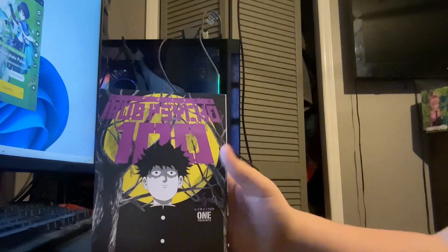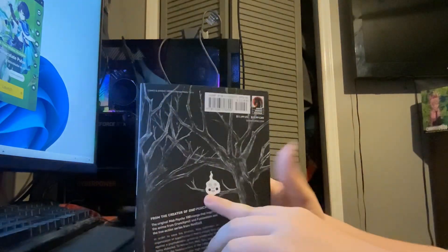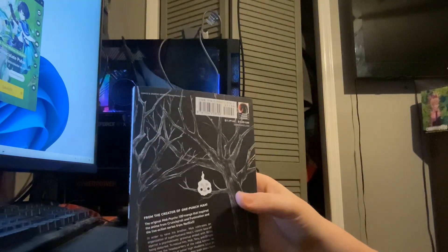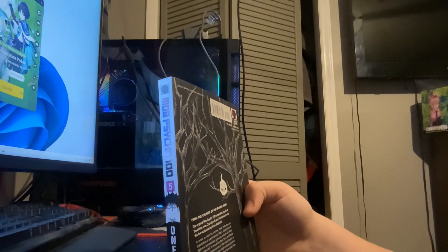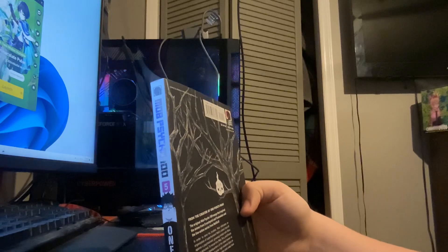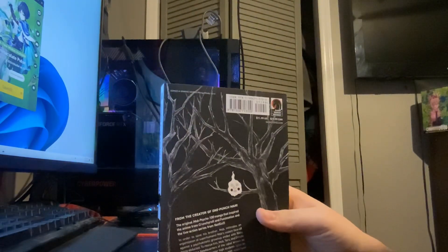Volume five looks so cool. On the back there's... I forget his name sometimes. I almost said Punpun. Oh my god, give me one second — his name is Dimple. I don't know why it took me that long. But yeah, the back looks incredible, you guys can read that if you want.